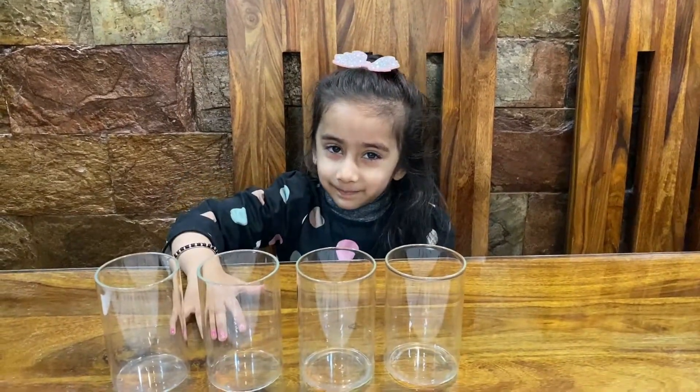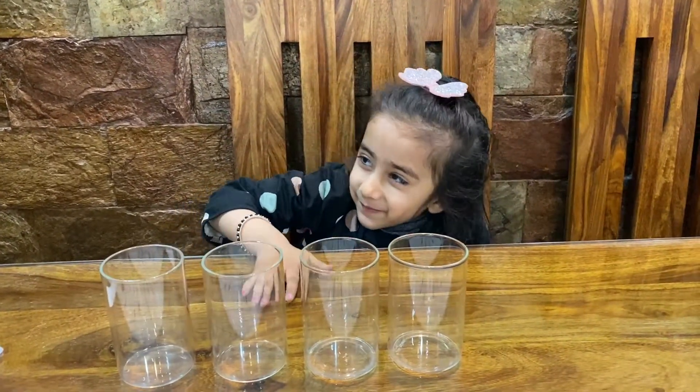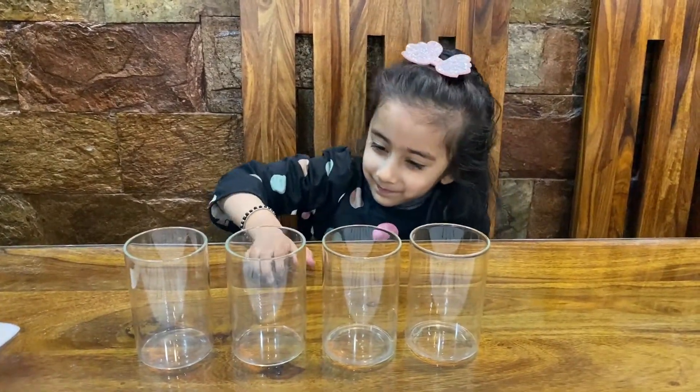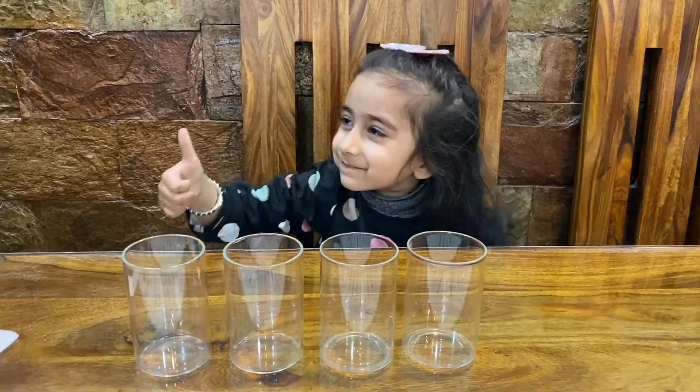Hi guys! Hey Savi! So today we are going to do the Walking Water experiment. Shall we do it? Are you ready?